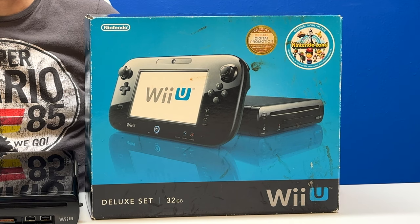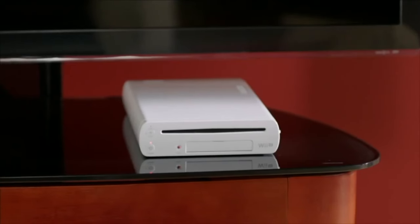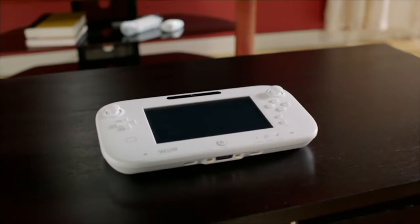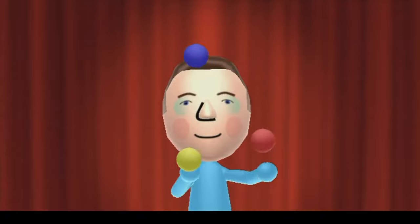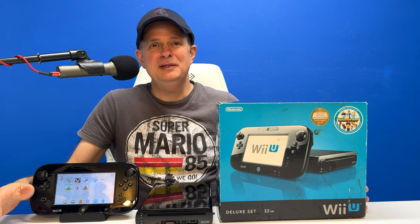The Wii U is a great game system out of the box, but once you jailbreak it, you unlock its hidden potential. Thankfully, Tiramisu makes this easier than ever. All you have to do is shuffle a few files around to your SD card, visit a special website, and presto — instant jailbreak. Fire up your Wii U and your PC; let's jailbreak your own Wii U together.